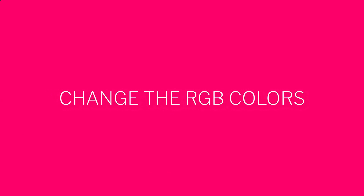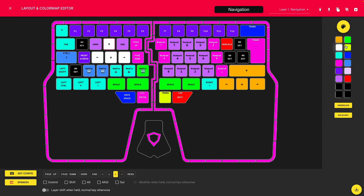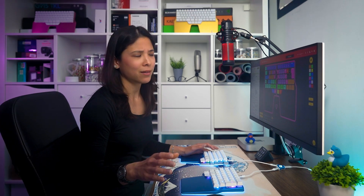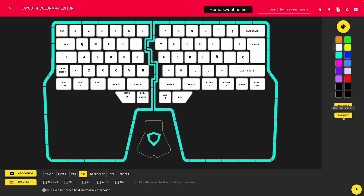This is where all the magic happens. Let's start with the most straightforward thing: changing the color of a key. For example, I like my arrow keys to be highlighted in my navigation layer, so let's change that. Select a key, and then the color you want — for example, orange. If you don't like any of the available colors, you can make your own. The rainbow is the limit. Also, you can assign the same color to every key — just press backlight. Let's revert that to a more neutral white.